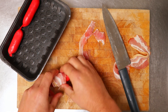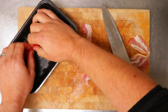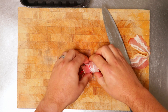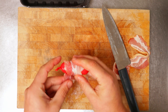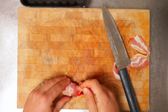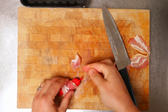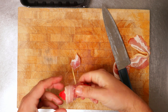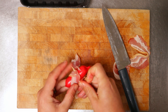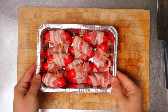So now I just take another smoky and wrap it up and do the same until they're all wrapped. We're almost done here — one more. Roll it up, put a toothpick in it, and we're done. So there they are, all the smokies wrapped in bacon.